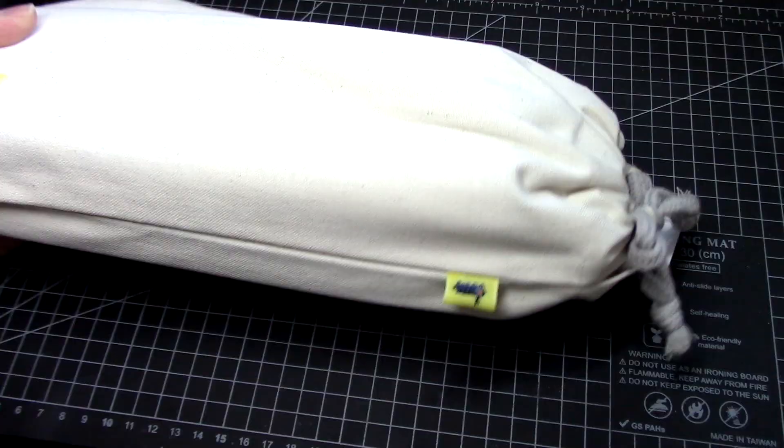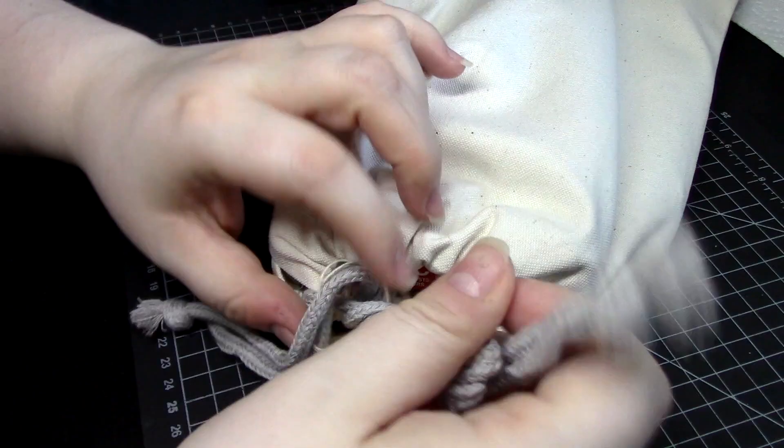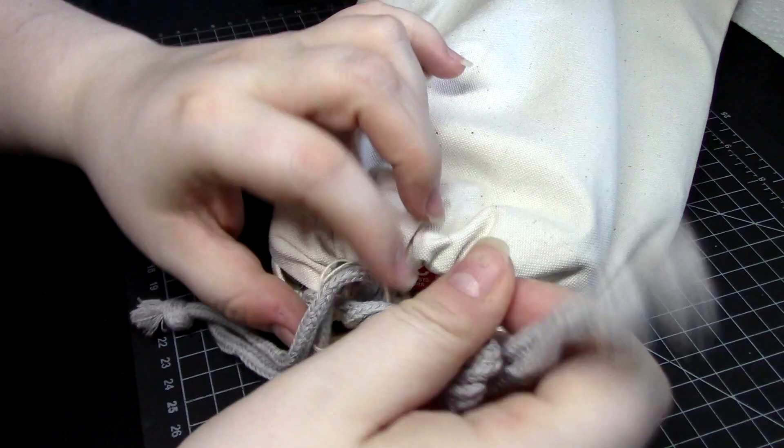I love the cute little drawstring cloth bag that it comes in since I'm a sucker for that sort of packaging. The price tag is slightly out of date, by the way, because it ended up selling for 79,000 yen, which is roughly $80 US.